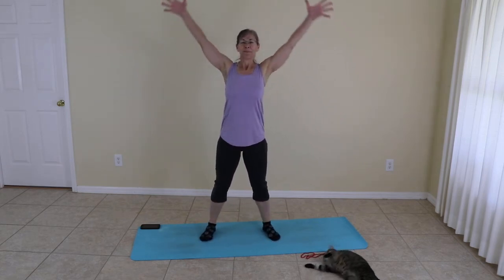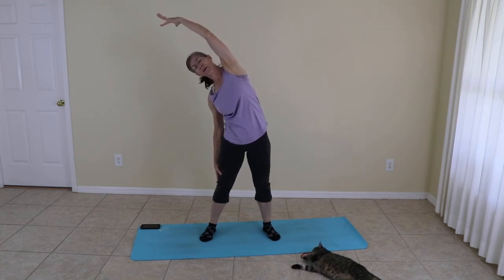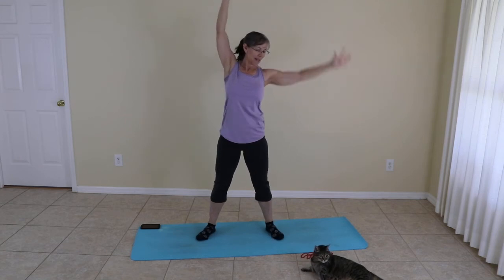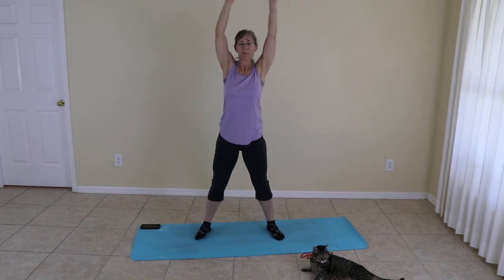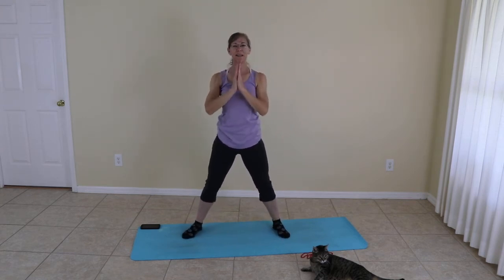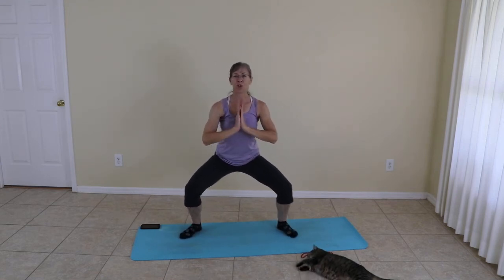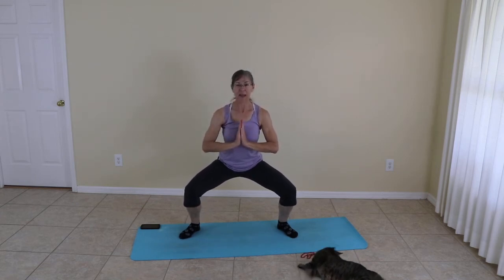Whenever you're ready, inhale all the way up. And exhale, moving to the side, and inhaling up and to the other side. Inhaling and exhaling.